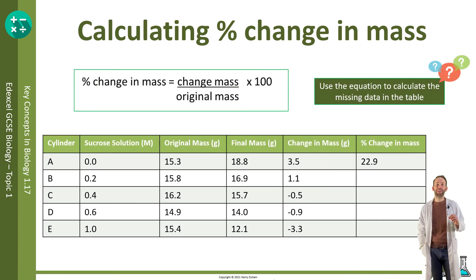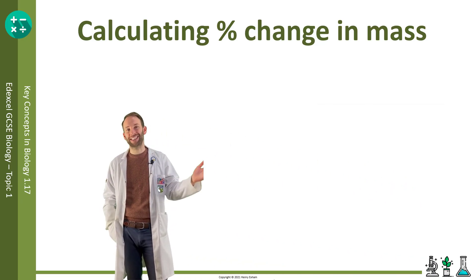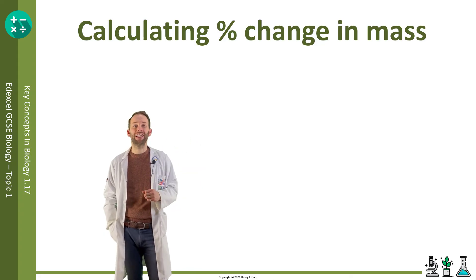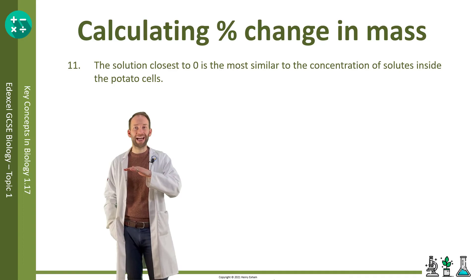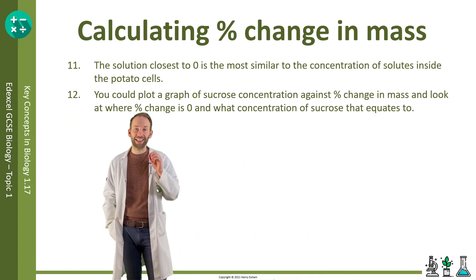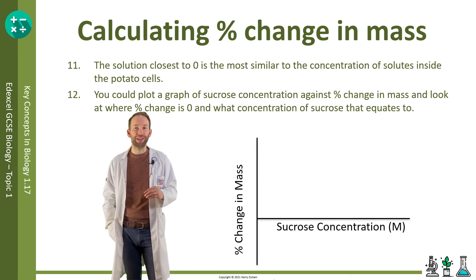The solution that gives a result closest to zero is most similar to the concentration of solutes inside those potato cells, because there hasn't been very much movement of water — so the water potential inside and outside the cell must be relatively the same. If we plot these results on a graph and look at where the line crosses the x-axis, we can predict the exact sucrose concentration where there would be no change in mass.